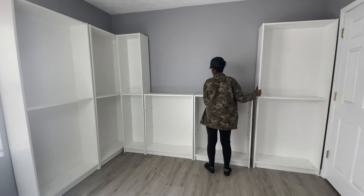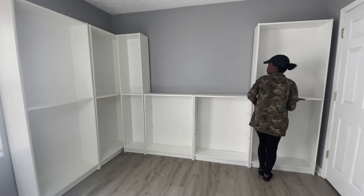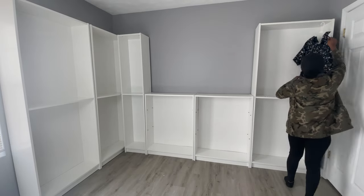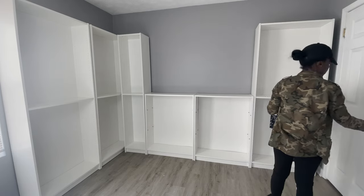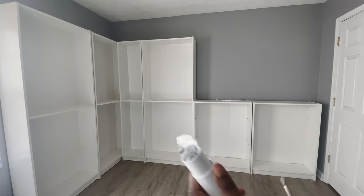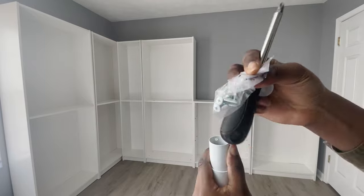Once everything was in place, I went in with a hanger. Because I have a closet door, I made sure that anything hanging behind it would still allow the door to open. These are the closet rods I bought from Home Depot.